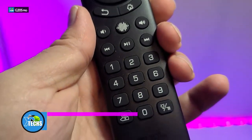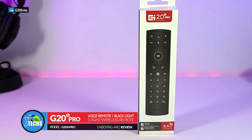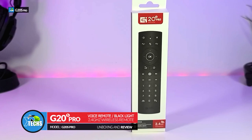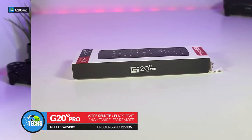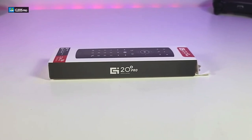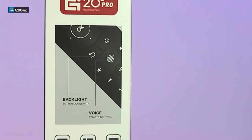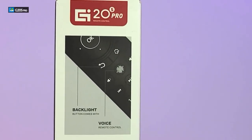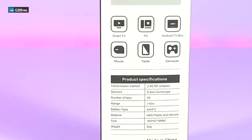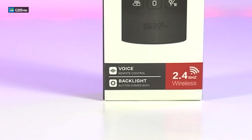Today I came out to review and quick unbox this nice looking Air Mouse remote. It is called the G20S Pro. This is another beautiful remote that will work with not only your Android boxes but your smart TV, Fire TV, NVIDIA Shield, Raspberry Pi, Windows, Mac, and also Linux.